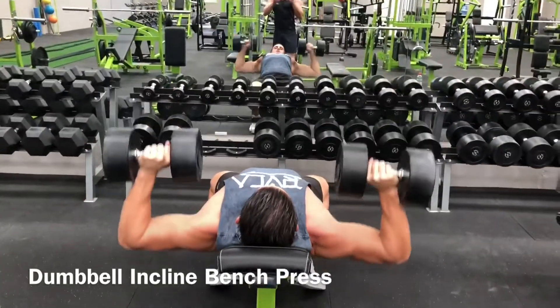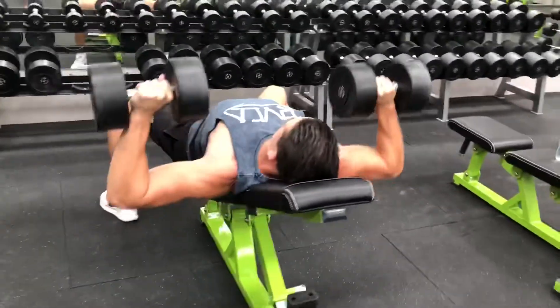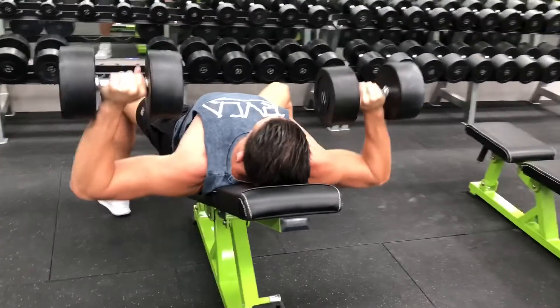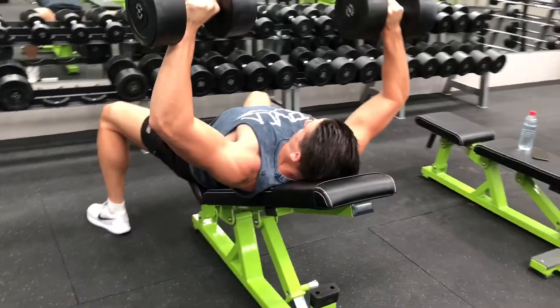Once you are in position, take a deep breath and press the dumbbells to lock out at the top. Slowly lower the dumbbells under control as far as comfortably possible, contract the chest, and push the dumbbells back up to the starting position. Repeat for the desired number of repetitions.